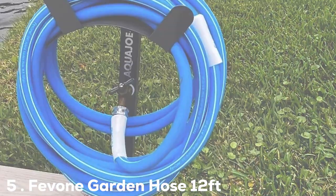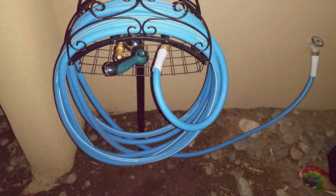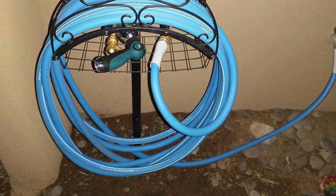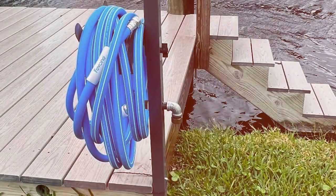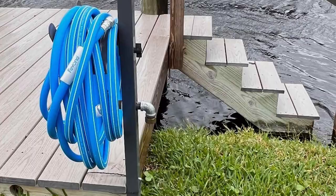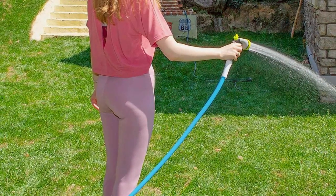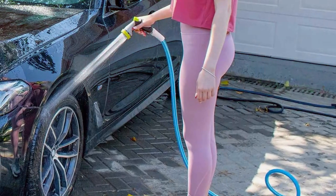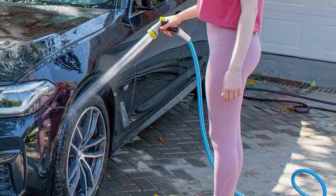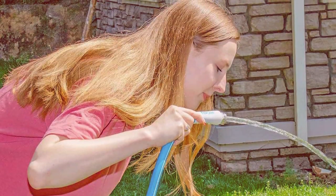The number 5 position is held by the Fivon Garden Hose 12-foot. This compact hose is perfect for smaller gardens, balconies, and patios. Its lightweight design allows for easy handling, making it an excellent choice for a hassle-free watering experience. It's constructed with durable materials resistant to kinks and cracks, with an inner tube made from premium latex and an outer layer of high-strength fabric. It features a reliable brass connector that's easy to attach to your faucet, and delivers a steady water flow with adjustable pressure for watering delicate plants or cleaning tough surfaces.